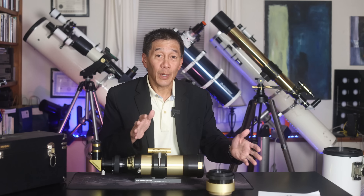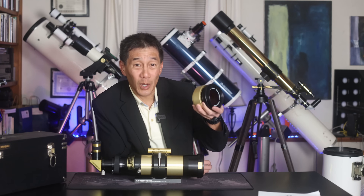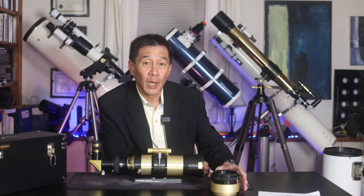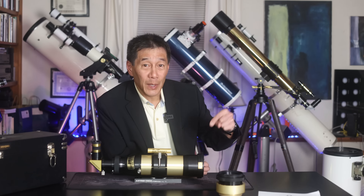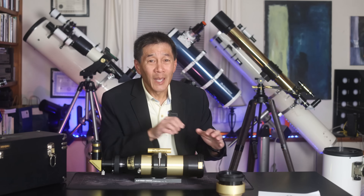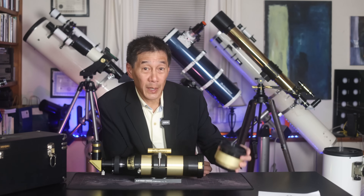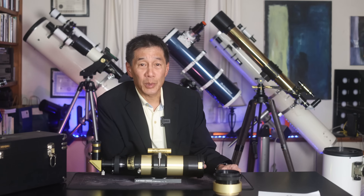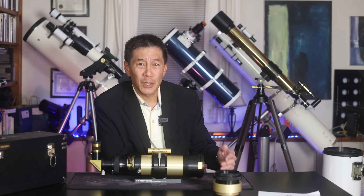So why doesn't everybody double stack their telescopes? First, there's the price — this module costs almost a thousand dollars by itself. Second, it blocks a lot of light. Each filter dims the image quite a bit. The Sun is the brightest object in the sky, but by the time these filters are done, the image gets quite dim, and when you double stack it, it gets really dim. The owner of this particular telescope says that by the time he double stacks it, the image is really too dim to appreciate.